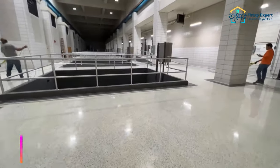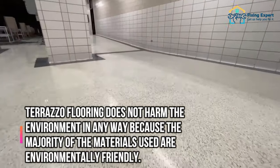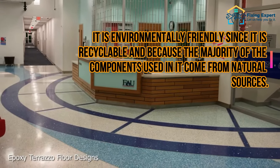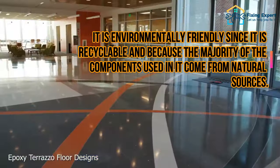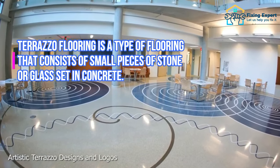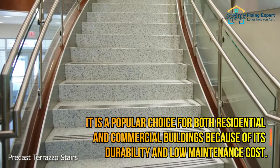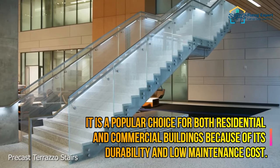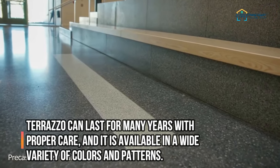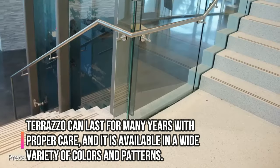Environmentally friendly: Terrazzo flooring does not harm the environment because the majority of materials used are environmentally friendly. It is recyclable and most components come from natural sources. Terrazzo flooring consists of small pieces of stone or glass set in concrete. It is available in a wide variety of colors and patterns, and can last for many years with proper care.